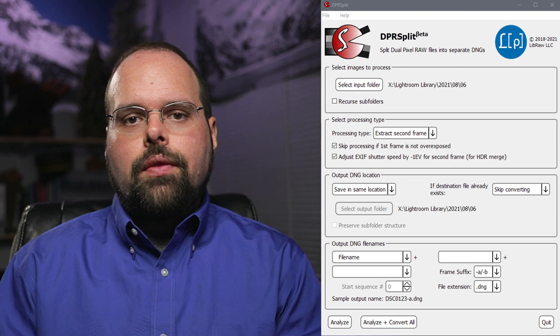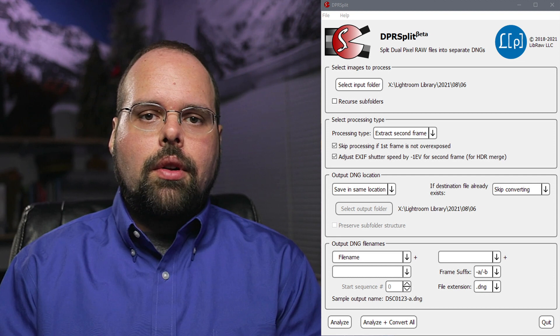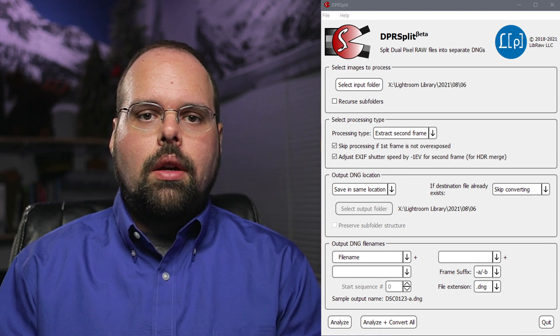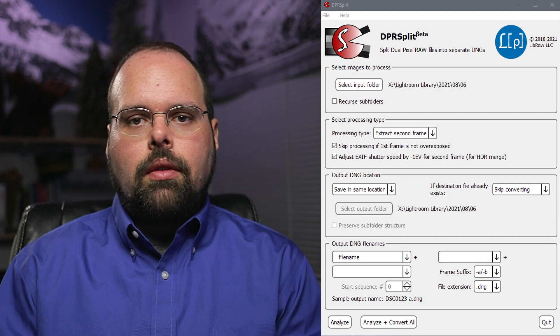Finally, when you've got everything set to your liking, click either the Analyze or Analyze and Convert All button. Clicking Analyze will present you with a list of files that would be converted and allows you to pick the ones you want to convert individually. Otherwise, Analyze and Convert All just converts everything that can be converted automatically. The final step is to bring the two files into your favorite HDR app and combine them. As a bonus, if you use Lightroom and save in the same location as the original, you can just sync that folder in Lightroom and the new images will show up in your library next to the originals.